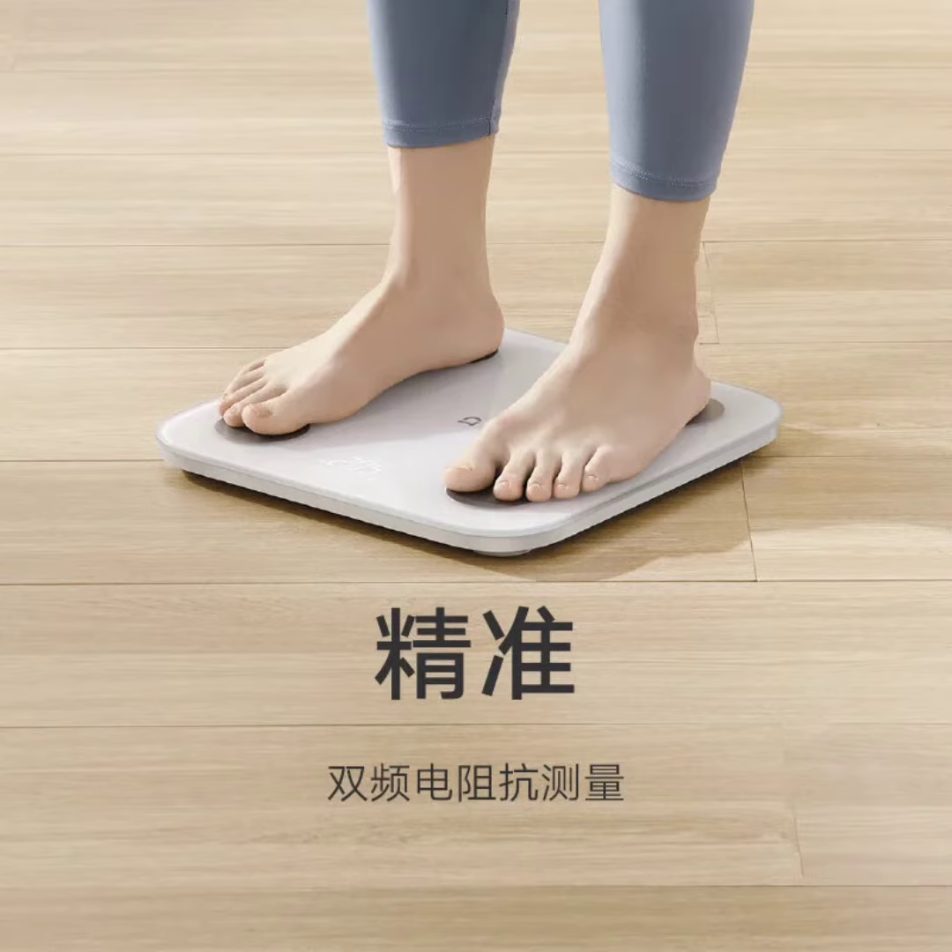The Smart Scale offers a one-year warranty, ensuring its quality and durability. It features an LED display for easy readability and is suitable for users of all ages. It connects via Bluetooth to sync body fat percentage and other health data with devices for tracking and analysis of fitness and wellness progress.